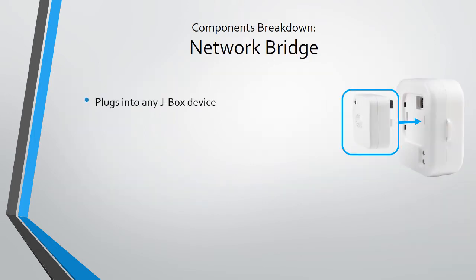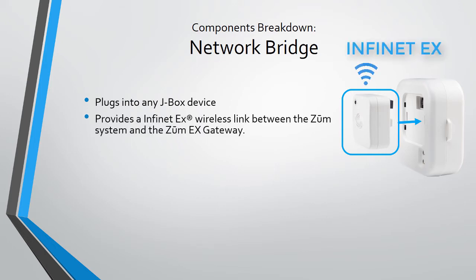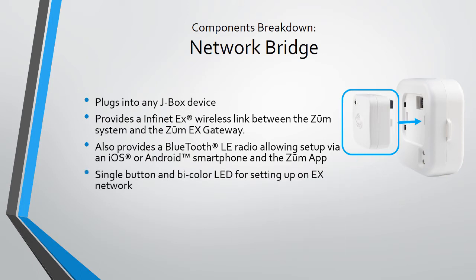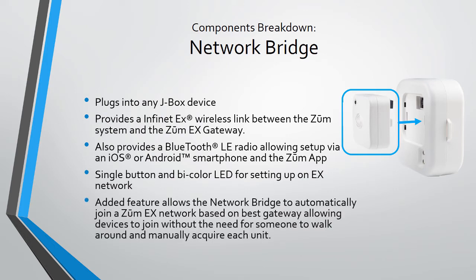The Zoom net bridge is the backbone of centralizing control and reporting to Zoom. Each network bridge connects up to a J-box and uses Infinity X mesh technology to connect up to the Zoom hub and pass all room telemetry. It also lets you use a Bluetooth device to perform quick and advanced commissioning on the Zoom space. It has a single bicolor LED for feedback status. One of the coolest features is that you don't have to manually walk around and join these to your Infinity X mesh network — they can automatically connect when told to do so through a process called Network Auto Formation, or NAF for short. There should only be one network bridge in a Zoom space.